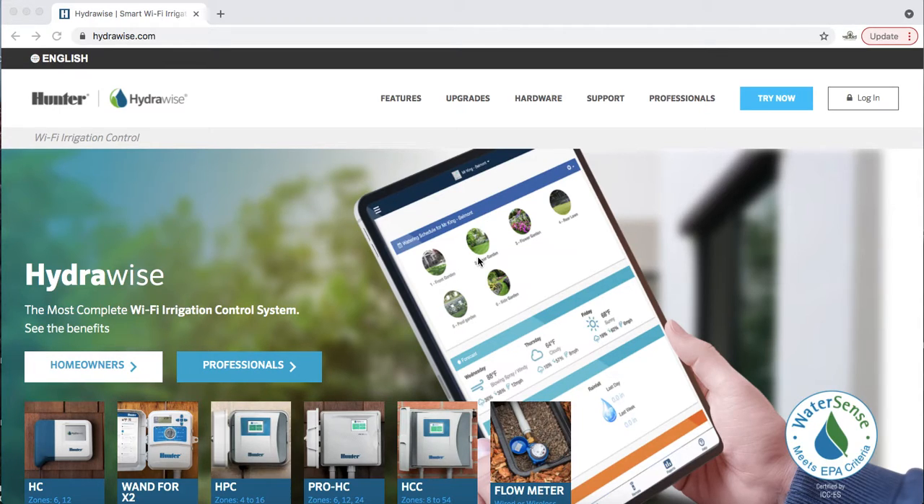For the next few minutes I'm going to show you all the ins and outs — a tutorial of how they work, what you need to know, and how to run the controller. First thing: on your phone, tablet, or computer you should download the Hydrawise app or go to hydrawise.com.